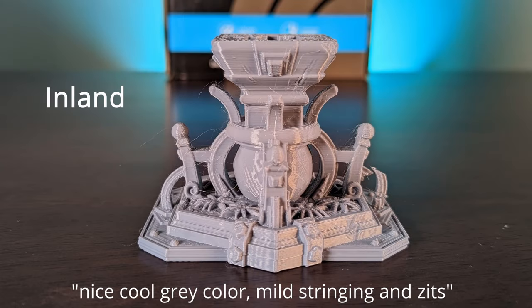The Inland PLA just seemed to be a fairly average filament. I did like the cool blue tone of the gray, but other than that nothing really stood out. It didn't fail, it had some stringing, surface quality was pretty good, a few zits here and there. At a medium price point — around $22.50 — it was just okay for me.